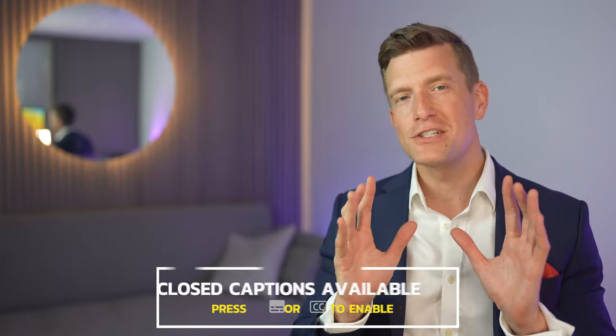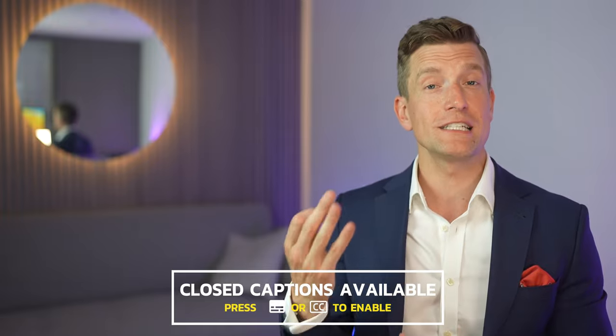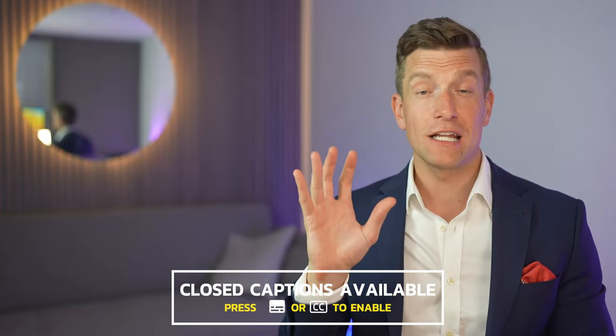Hey guys, it's Matthew here from Hearing Tracker, keeping you up to date with all new hearing aid technology. In today's video, I'll run through how to change your Phonak Serashield wax filters in four easy steps without the need for an engineering degree.